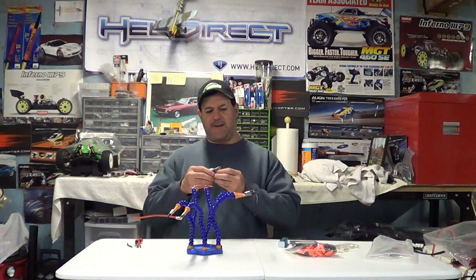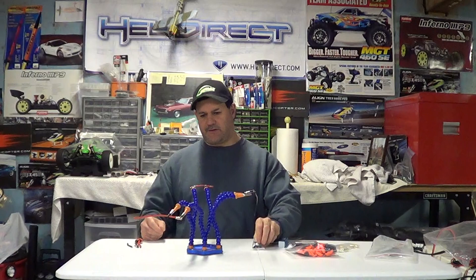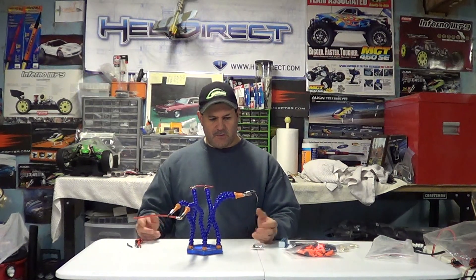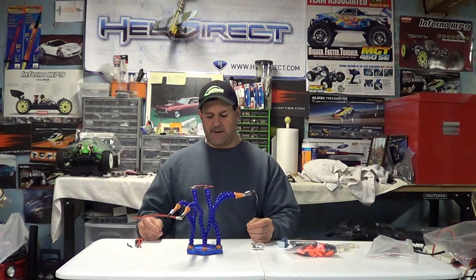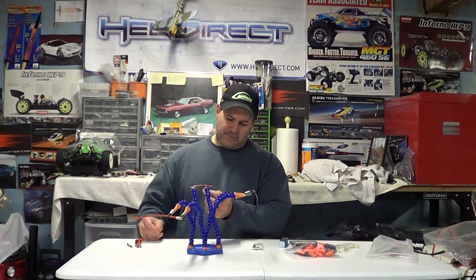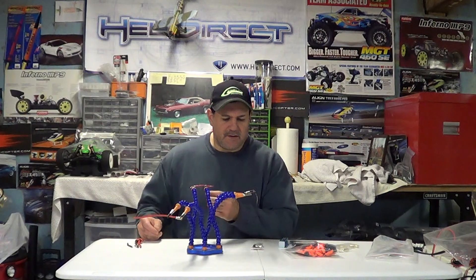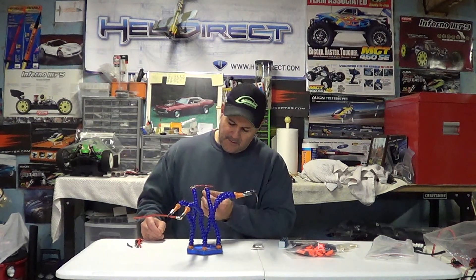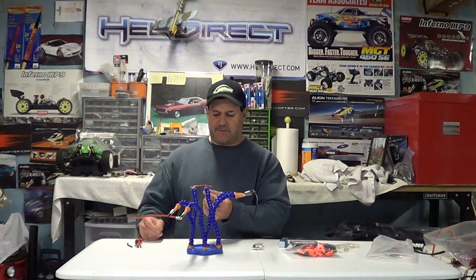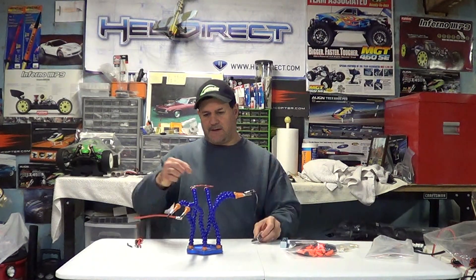It also comes with a little fan to blow the solder smoke away from you so you're not inhaling it. You want to be in a ventilated area anyways when you're soldering. There's a screw, and all of these little alligator clips have a screw hole, so you can move this black screw around and screw the fan into any of them that you want.